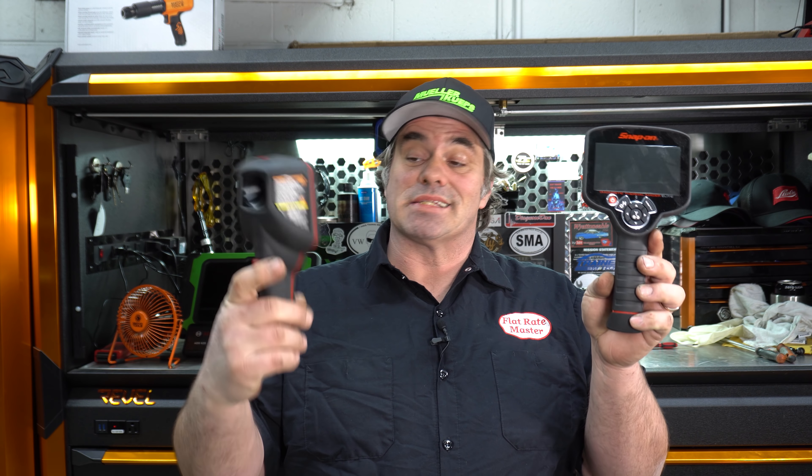I'm the Flatrate Master and today we're talking about should you upgrade from the standard Snap-on Diagnostic Thermal Imager to the Diagnostic Thermal Imager Elite.